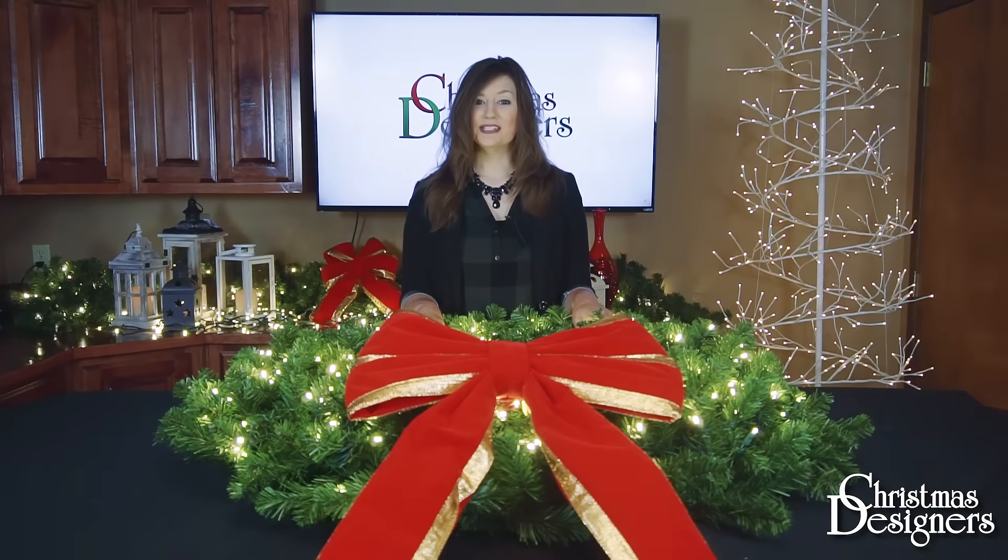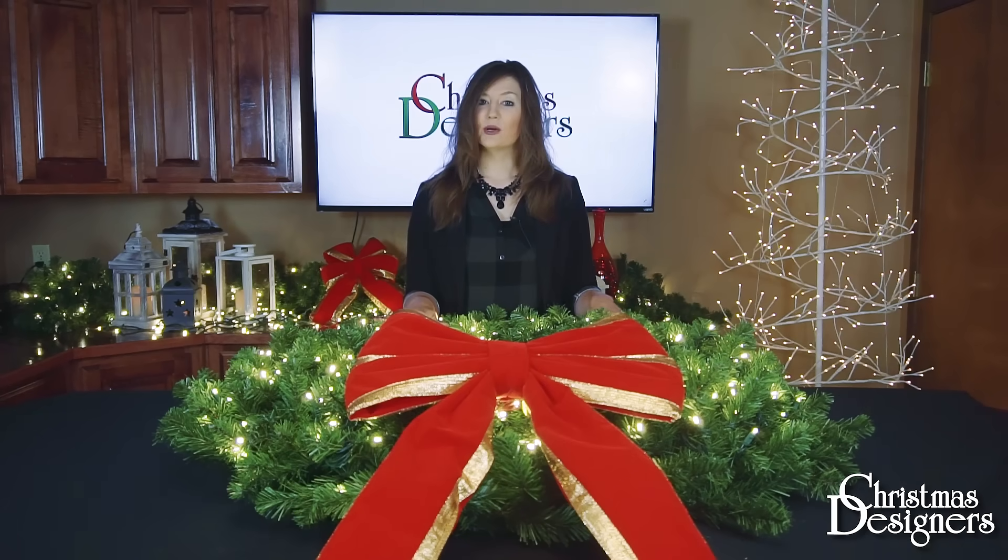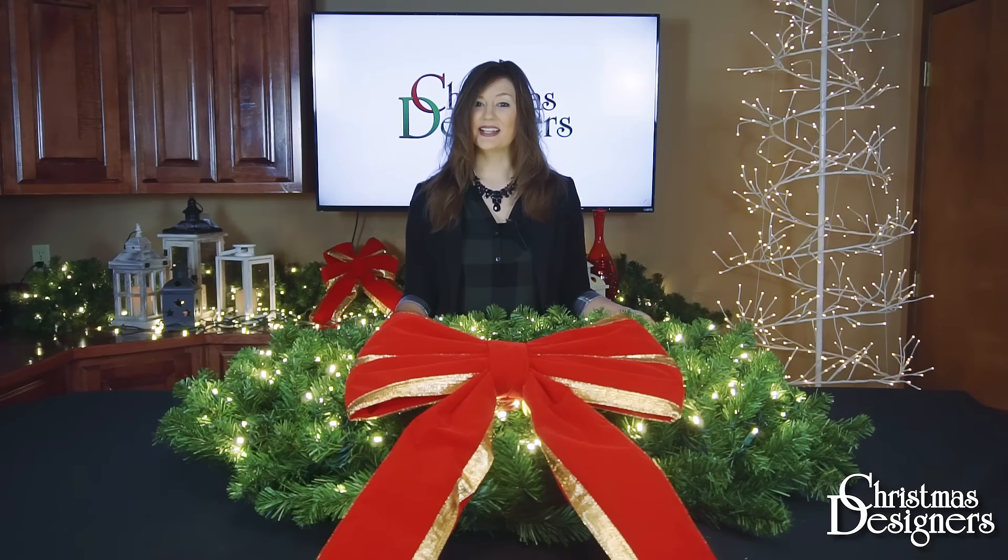Now that your wreath is fully decorated, you can hang it in its final location, make any further arrangements needed, and sit back and enjoy the rest of the holiday season. Again, I'm Casey with Christmas Designers — stay tuned for more tips and tricks to come.